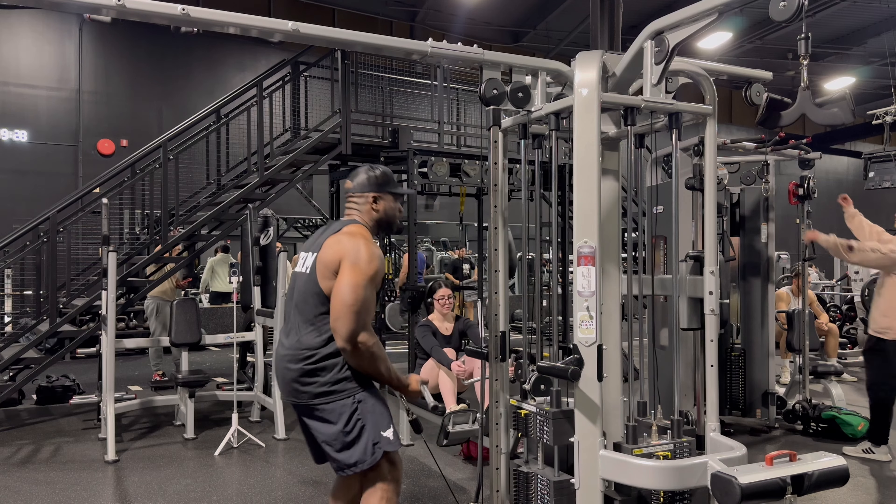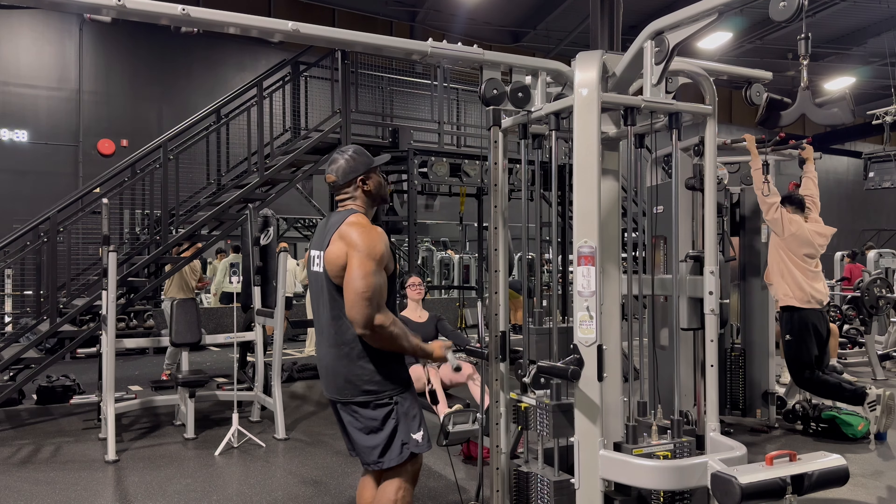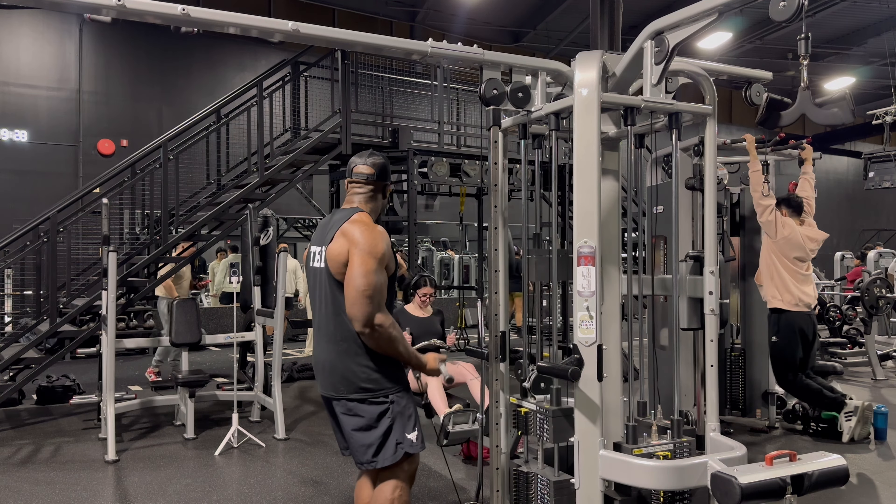Ten reps, three sets each. One, two, three, four, five, six, seven.